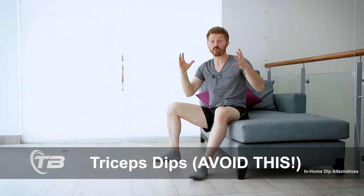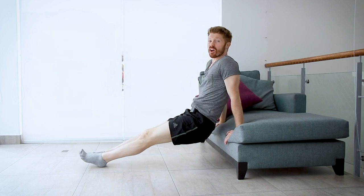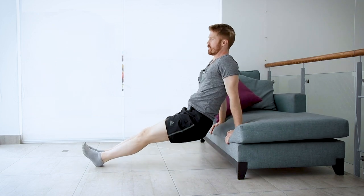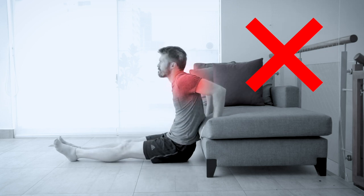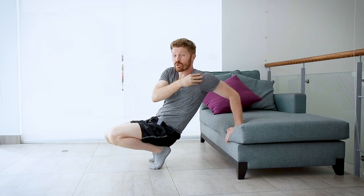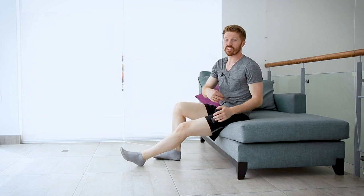This third dip alternative is a really popular one, but you're going to want to avoid it. Using the side of an object — placing your body in front of a ledge and dipping up and down — looks simple, but this positioning puts your shoulders in a vulnerable position. For a lot of us, this could lead to shoulder injuries. So avoid this alternative and use the others that keep your shoulders in a safer position.